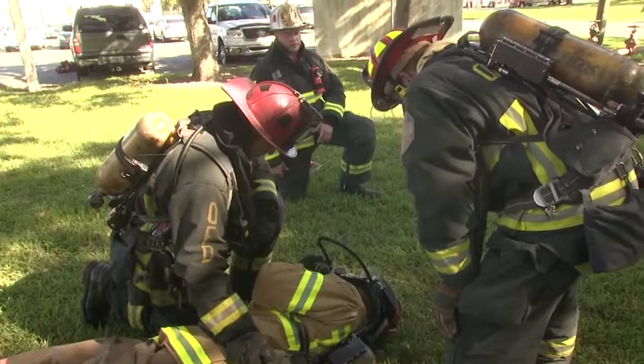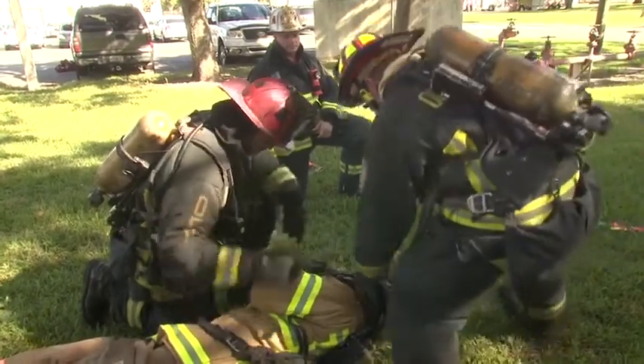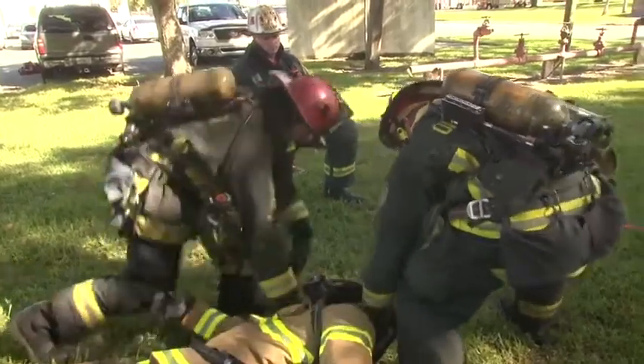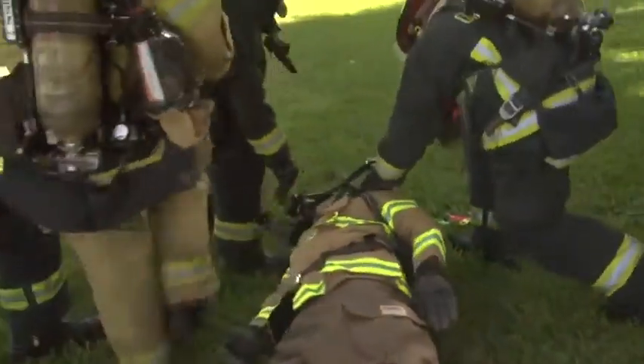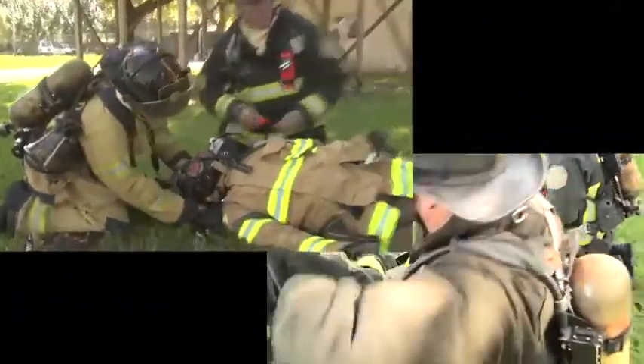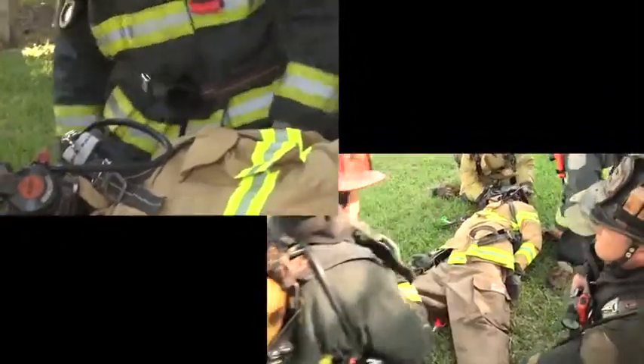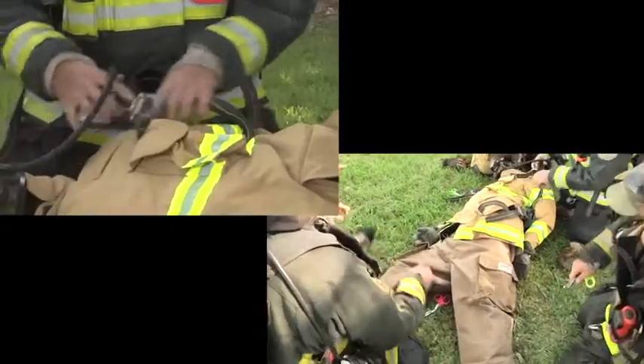We brought them out of this dangerous environment to a safe spot, to get them to where we need to take care of them. As the firefighters begin to disrobe them, they may have to take off their gloves so that they can use trauma shears to cut off the thick gear that encompasses us.